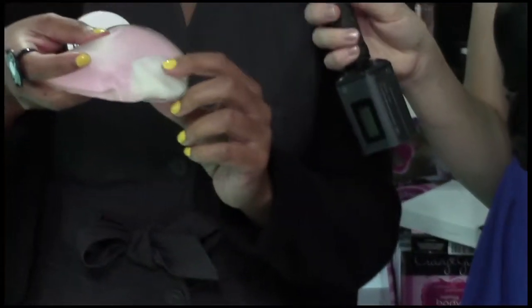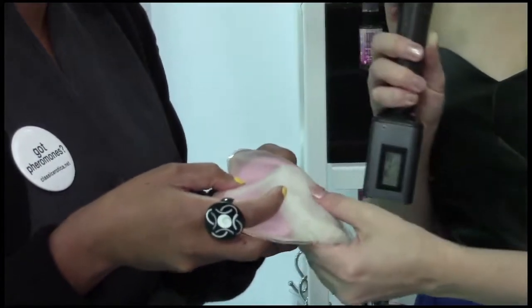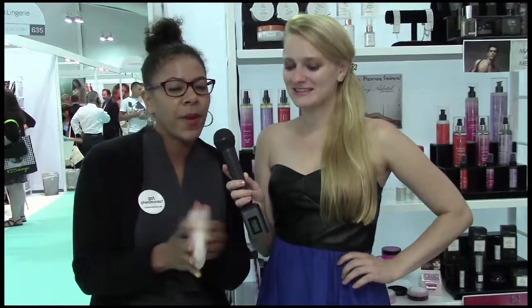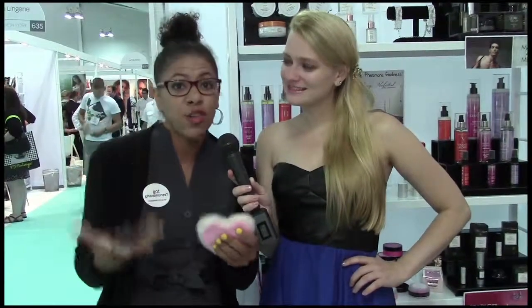You're going to see already the technology happening. Give that a feel — isn't it nice and warm? It feels like sand. It's amazing and it's warm, super warm. It warms up to about 120 degrees. And what you're going to do is put massage oil or massage lotion with this.